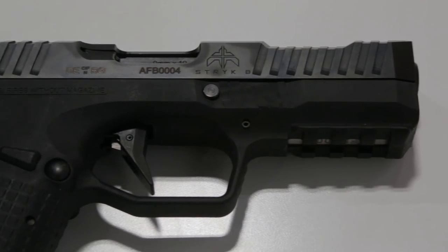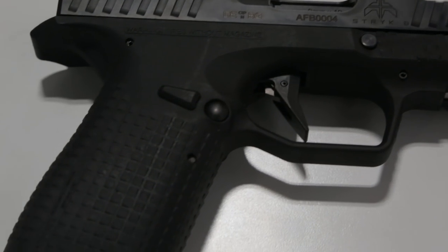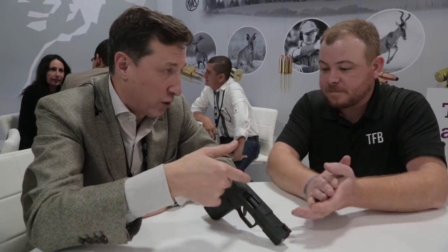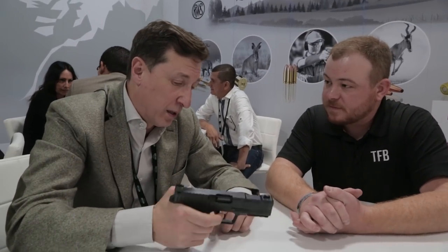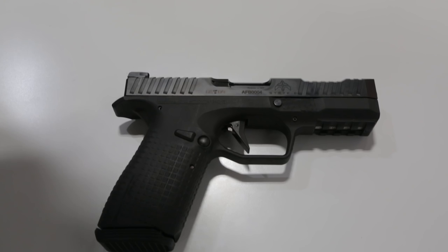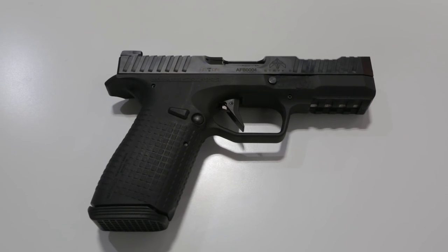So the slide is different, the serrations are different. We have exchangeable sides, of course. The trigger is different, the floor plate is different. Basically it's a new gun, but also inside you have a lot of changes.